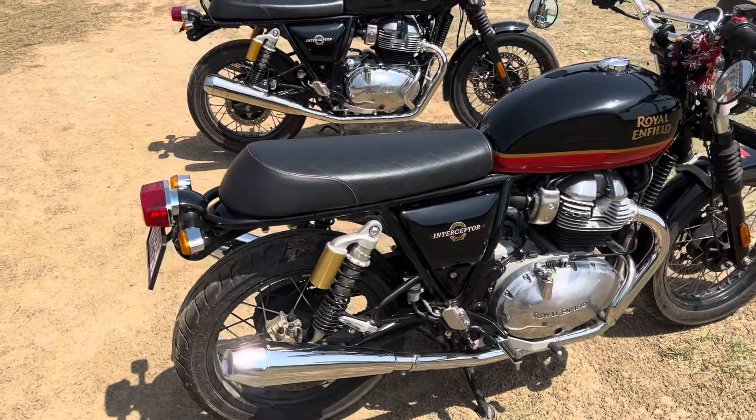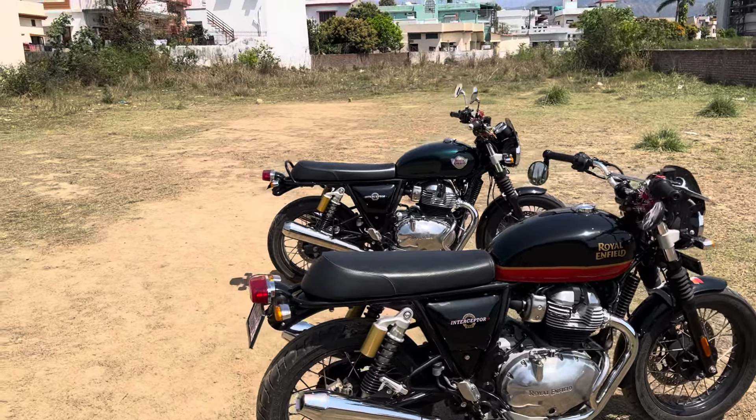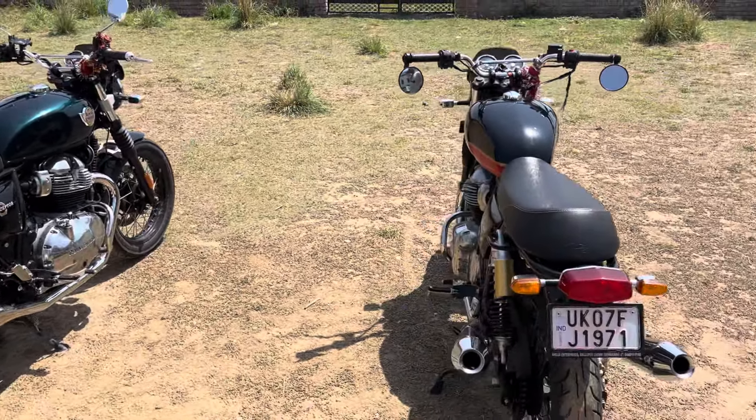So this is a broader comparison of the two bikes. Let us know what you like — please like, share, comment, and subscribe to our videos. Thank you.